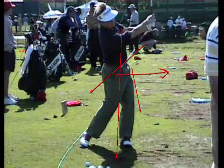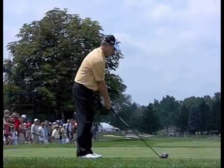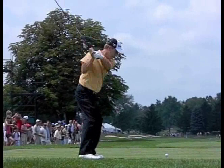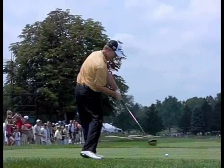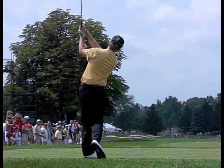Look at that turn. Remember how many times I've said: get the left cheek of your butt heading towards your right heel. See that turn. Now here's the benefit you get out of the whole thing. Watch Toms from a down-the-line view — boom, he turns and turns. That just has to be a consistent golf swing.